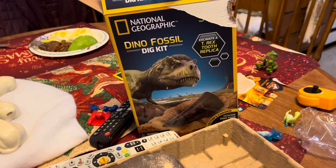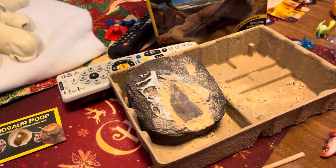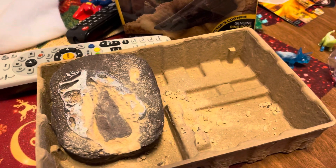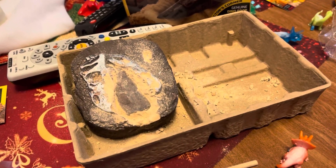This is called a dinosaur fossil kit. There is supposed to be a T-Rex thing and you dig in it, and there is supposed to be a tooth inside it.